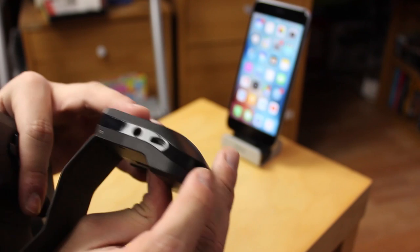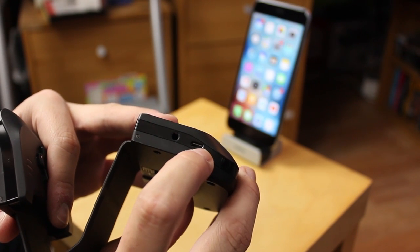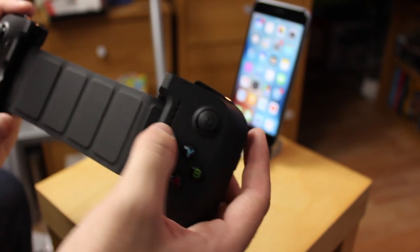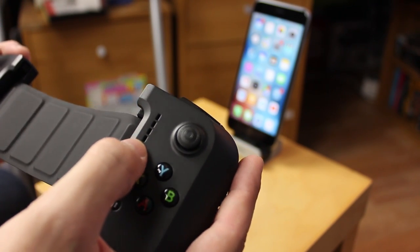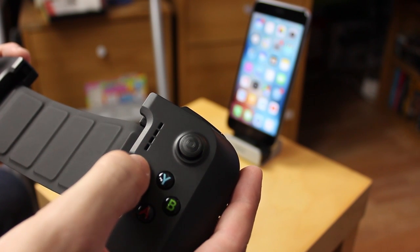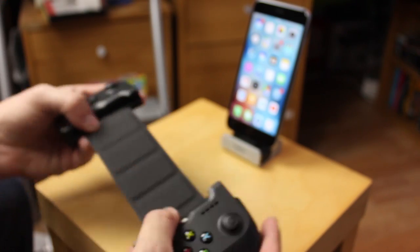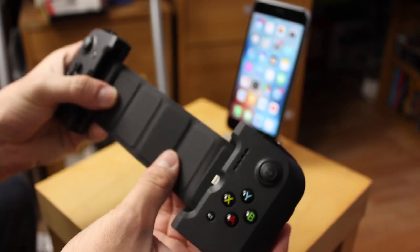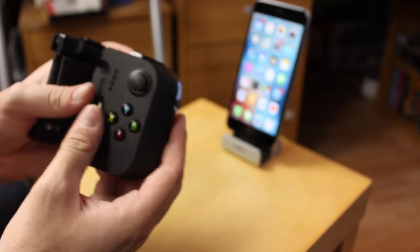On the underneath you've got your headphone port and your micro USB port. These little slits here are your battery indicator level slits, so they'll show you how much battery you've got left.